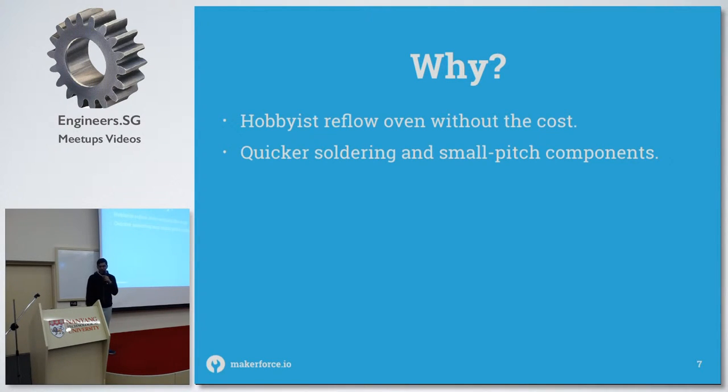Why would you want to make something like this? Firstly because you want to get a reflow oven without paying for the huge industrial one. So that's why you would DIY one up — it's not that hard, but you won't get the accuracy of industry ovens. Also, you want to be able to solder small-pitch components much faster. You could use a hot plate, but I'll explain that later.